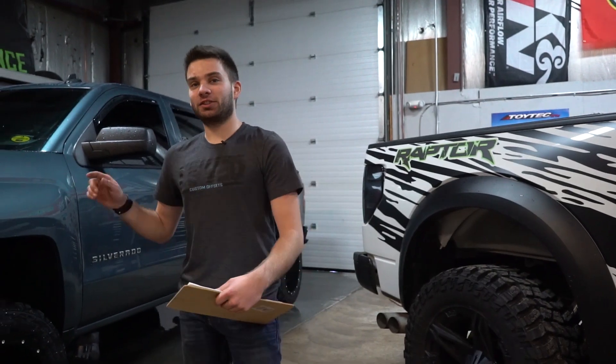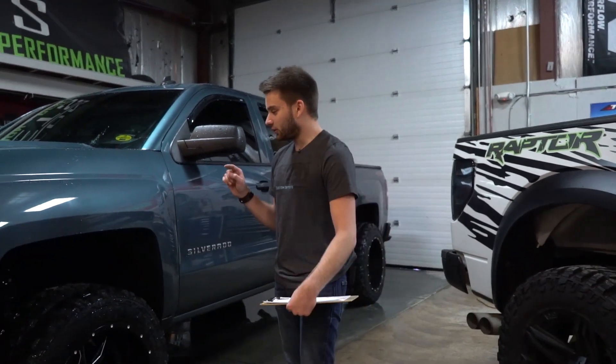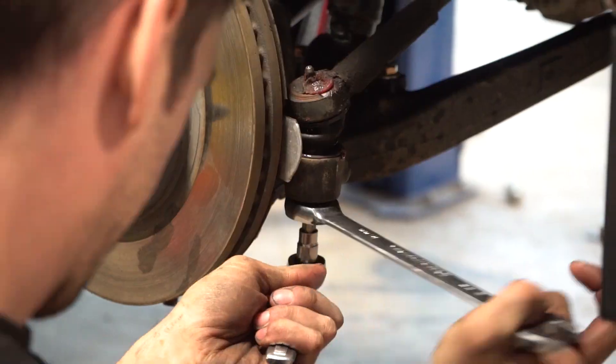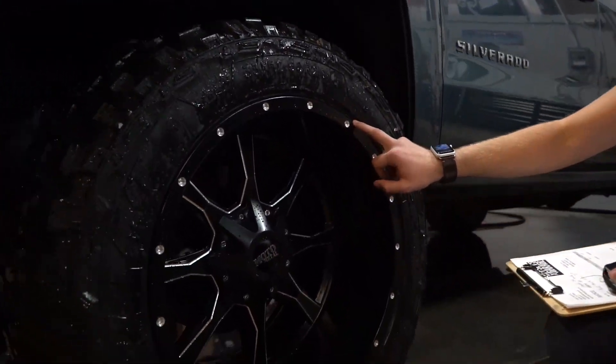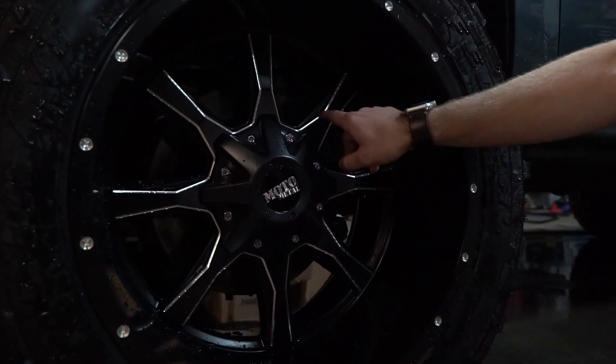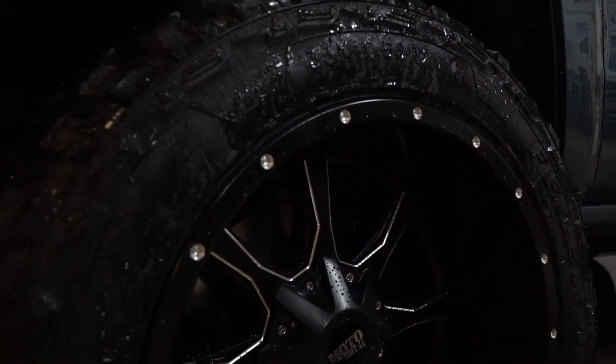Alright guys, like I said, this is a 2014 Chevy Silverado 1500. A customer came in and what we did for him was install the 4 inch Fabtech lift. For wheels and tires, what he's got is a 20x12 Moto Metal 970 — black with milled edges and milled accents around the edge there too.